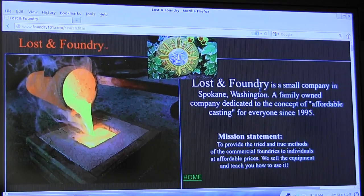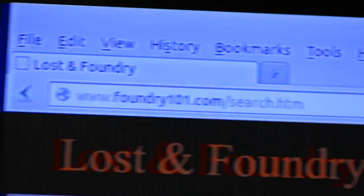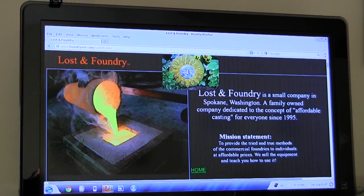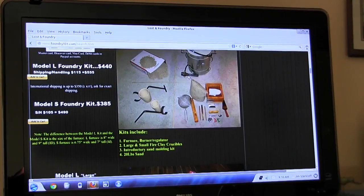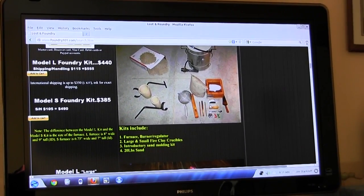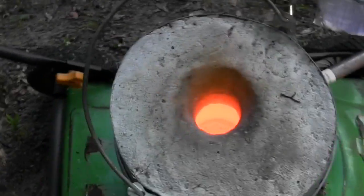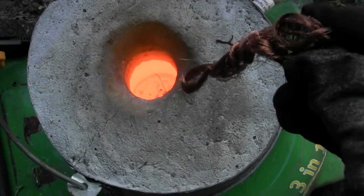Another website to check out is foundry101.com — they have a lot of great things to say about metal casting and sell a lot of the materials that you need. I bought the burner from foundry101.com and the crucible shank from them as well. I hope this video helps to understand how I built this furnace. Thanks, I'll see you next time.